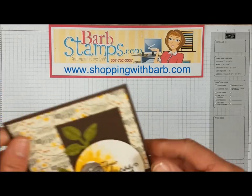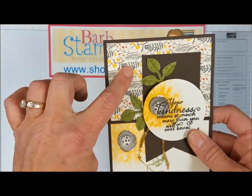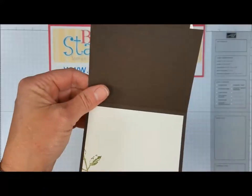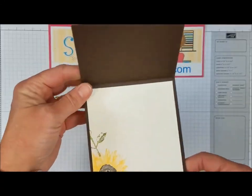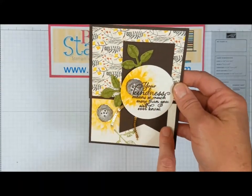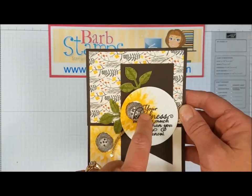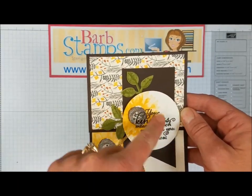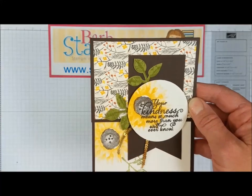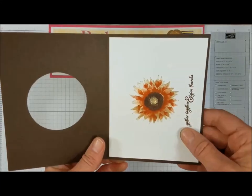These next few cards are what I like to call fancy fold cards. This first one you've seen before when I showed the designer series paper — it just folds up and you have the flower from the inside showing through, with still plenty of room to write your message. There's a large banner with the banner triple punch, the two and a half inch layering circle framelit die cut, some leaves, and a bit of mini gold sequin trim.